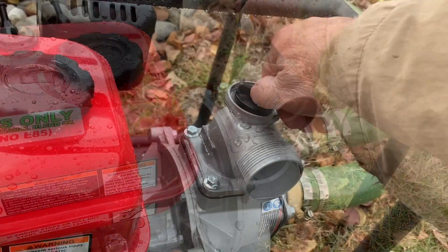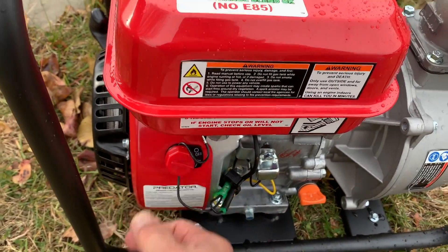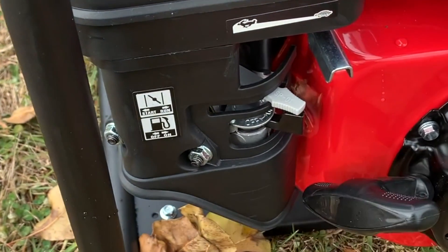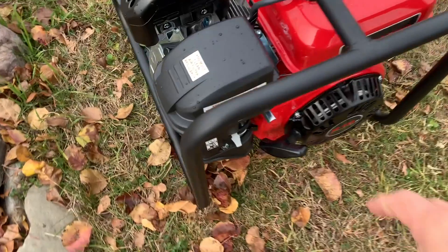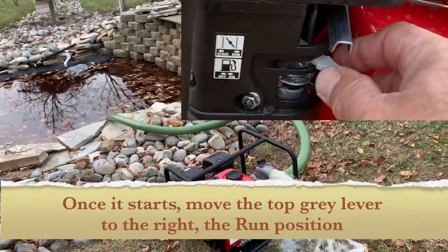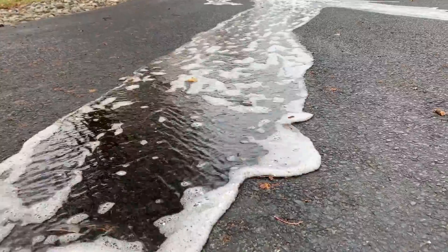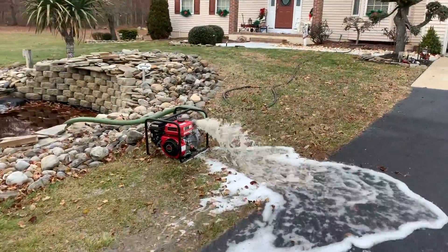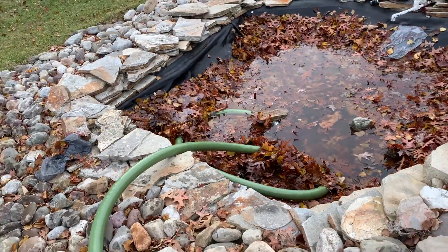We'll put this guy back on. Fast, slow — put it right about there. Start position and on position. I'm gonna stop it and see what I have to do next.